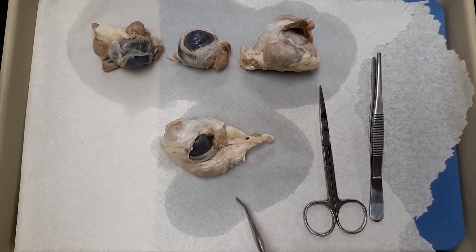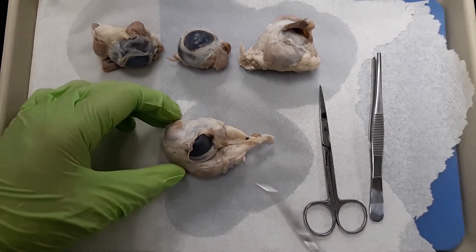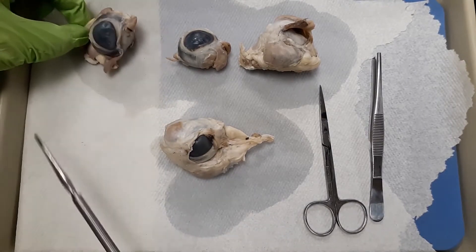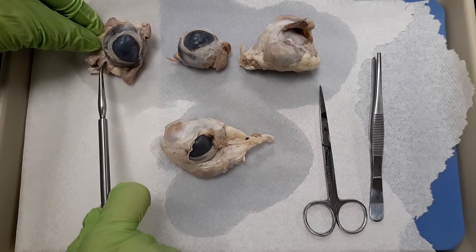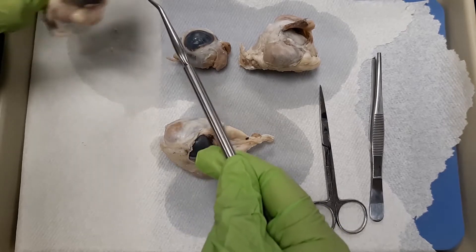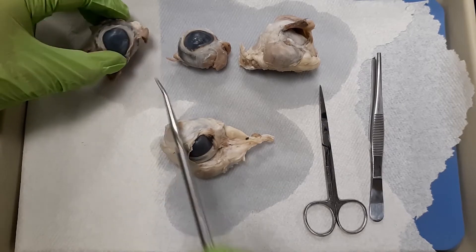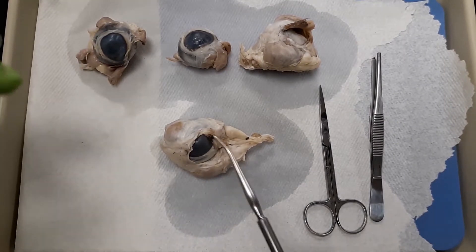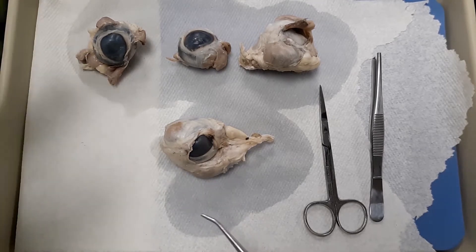One of the important structures you need to know — starting with the external portions — you're going to see muscles on the outside. Note that the human eye has six extrinsic muscles, but we only see four on the sheep. These muscles help the eye move up, down, left, and right. In our eye, they allow us to look left and right without having to turn our head, rotating the eye laterally or medially.